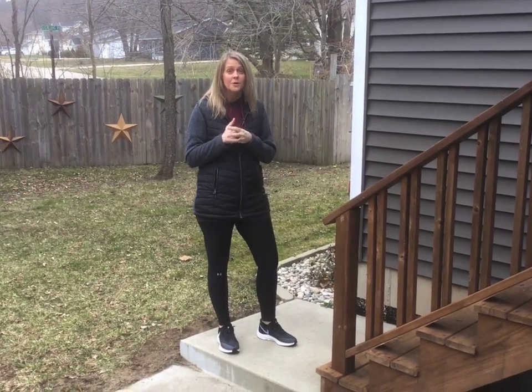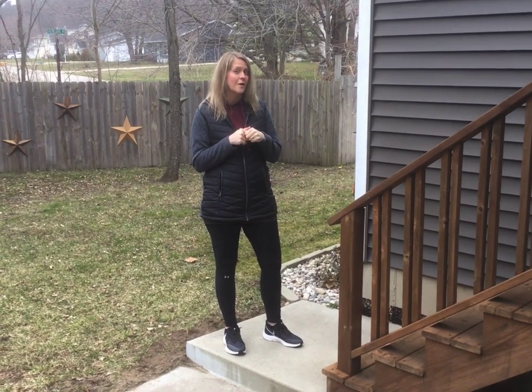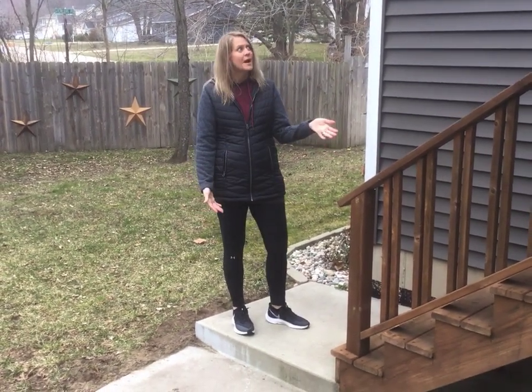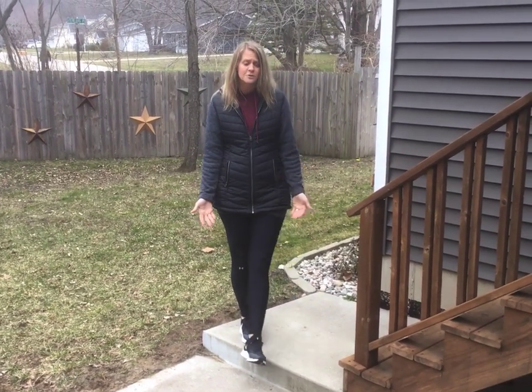First we're going to show you some typical workouts or exercises that you could do around the house. Most of you probably have a step somewhere. This is my backyard, but we have stairs inside and we have a couple steps in the garage or on the front porch. Stairs are something easy that you can use in a typical workout.